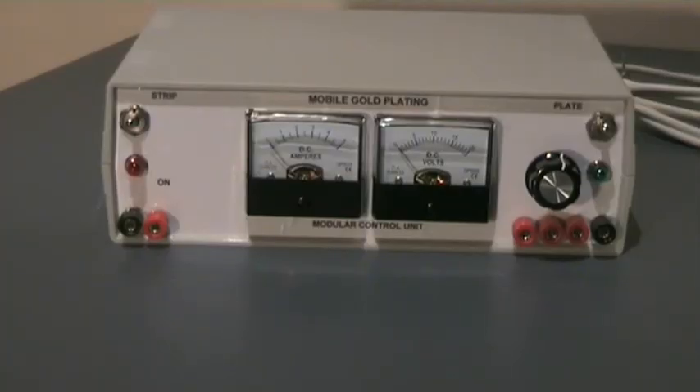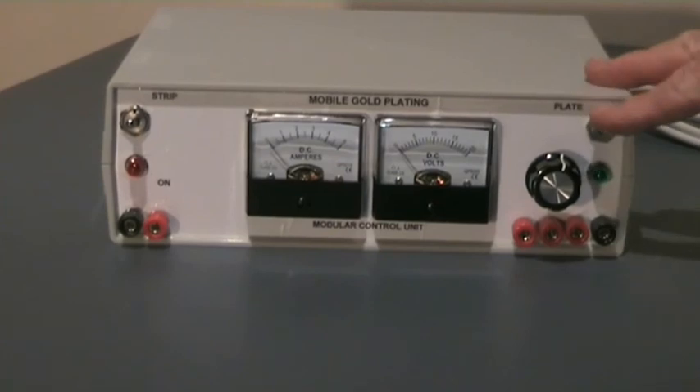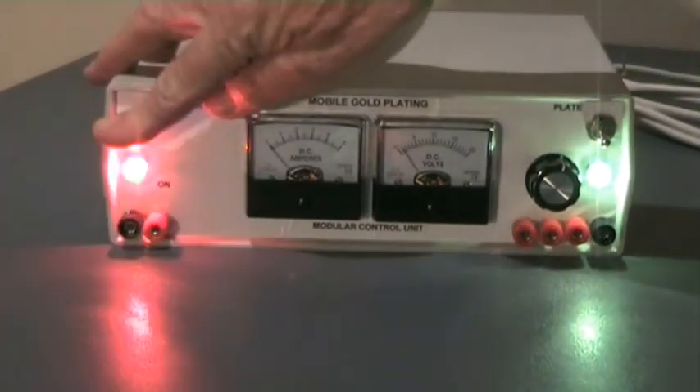The 3001 system is designed to provide completely independent plating and stripping circuits.